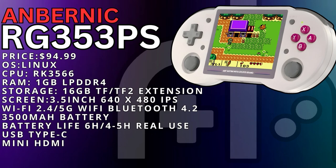The RG353PS sells for $94.99 in the States and it is Linux only. This is one of the ways they were able to cut down costs from the regular 353P. Not having Android on a handheld like this isn't that big of a loss since the majority of things that would take advantage of Android OS are going to be reliant on a touchscreen and a larger aspect ratio.